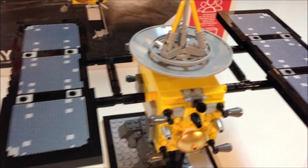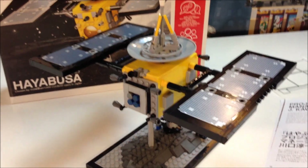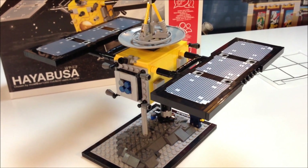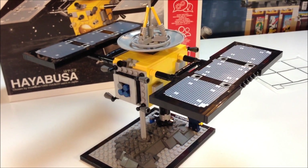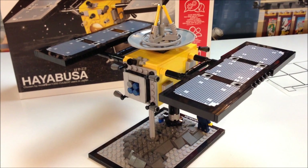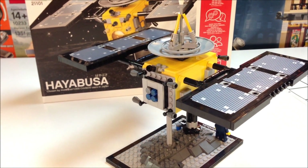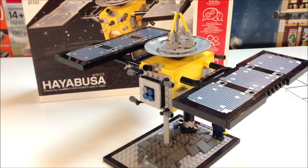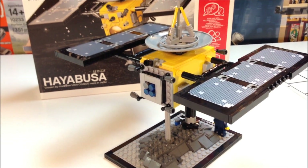Being somebody who's interested in space and space exploration growing up through my education days, I would have been really interested in this. I was into the space shuttle, and if I'd been old enough I would have been into the moon landing stuff. But it's pretty neat that they brought dust back from the asteroid — that's a pretty big deal as far as space exploration goes. This is an excellent, excellent set. It's well worth the price. You get a high-quality box, high-quality instructions, and the model is great. I can't recommend this one enough.